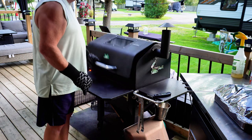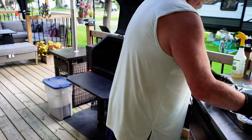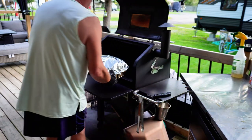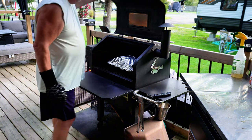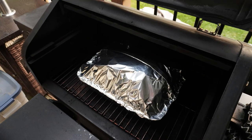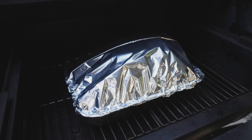Once the wrapping is all done, we're going to put the pan back on the smoker to complete the last stage of the cooking. Again, we're not worried about how long this is going to take - we're going strictly for temperature, and we want to get this up to an internal temperature of anywhere between 202 and 204 degrees. At that point we're pretty much done cooking.